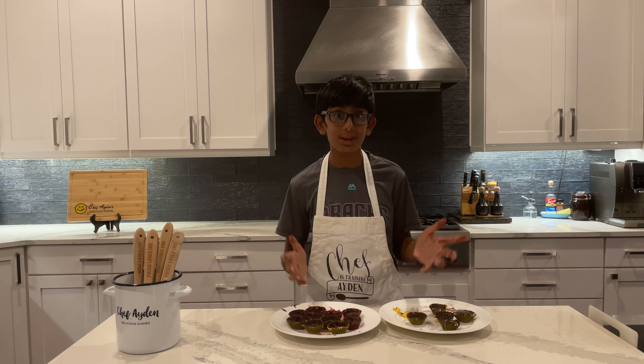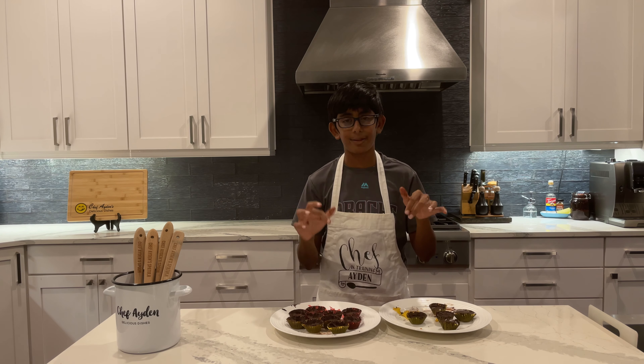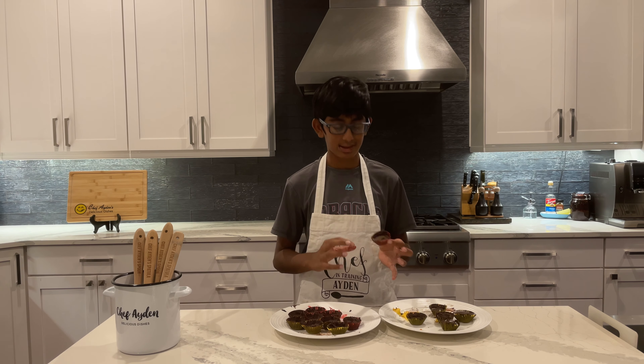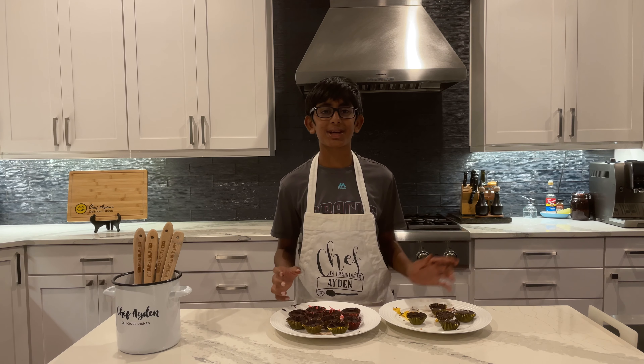I really recommend you make them. If you do, let me know how they turn out in the comment section below. If you want me to make something that you really like, also tell me that in the comments section. I really hope you make these because these are definitely worth it. Thanks for watching, bye!